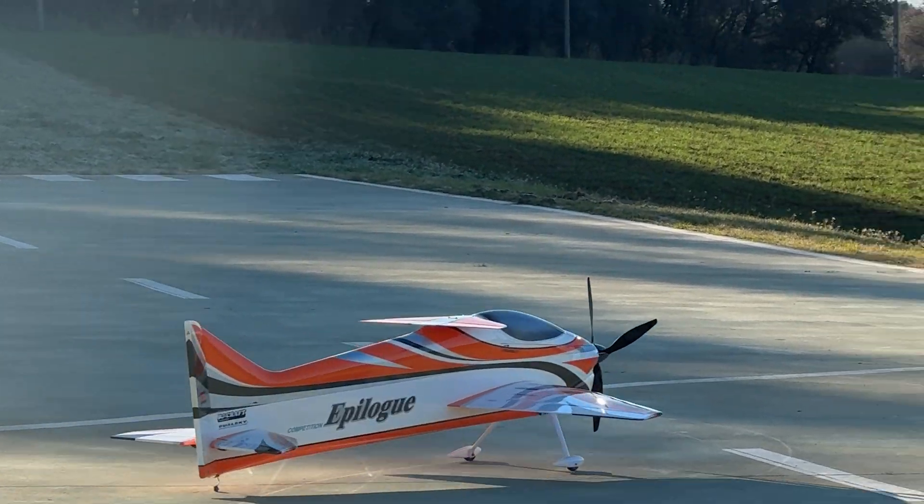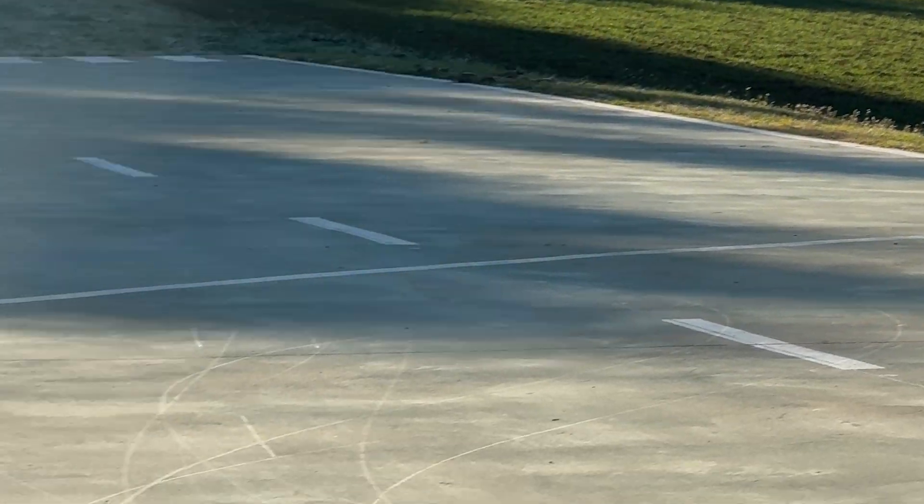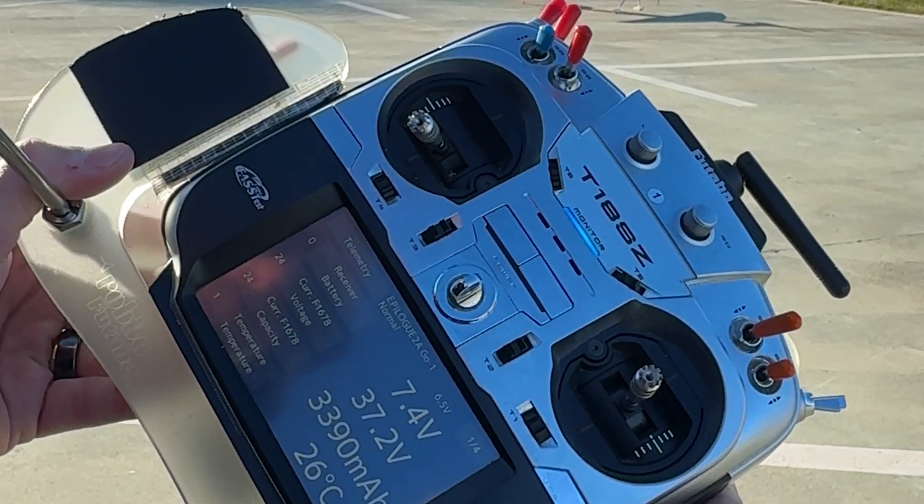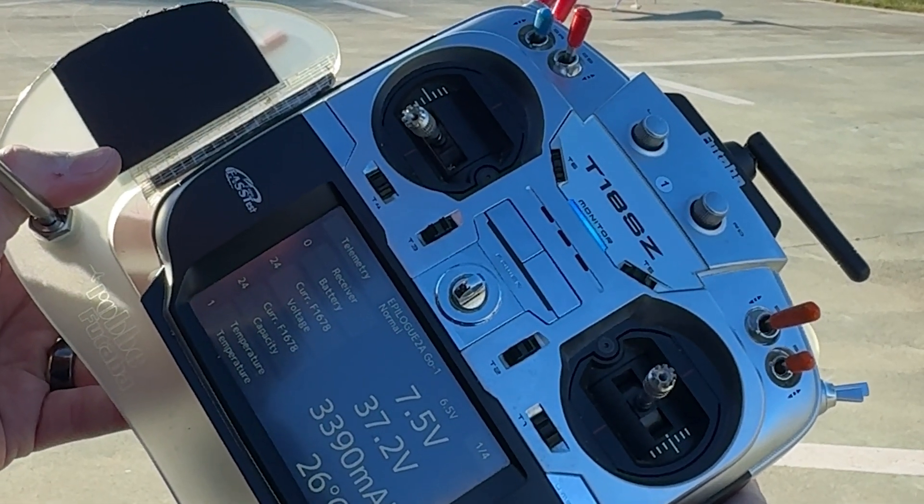Let's see the telemetry — we have 37.2 volts right now, almost 3,400 milliamps, and the temperature at landing is 26 degrees.